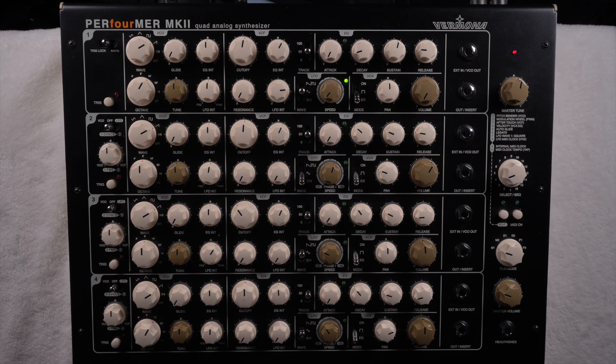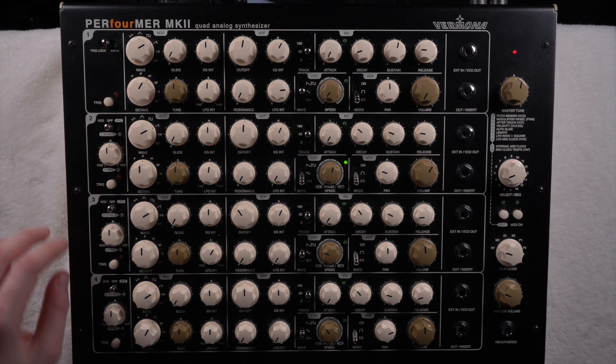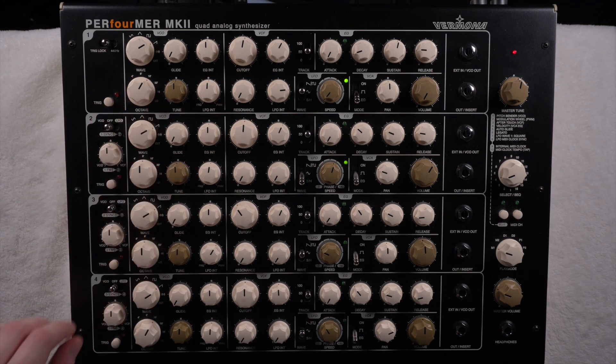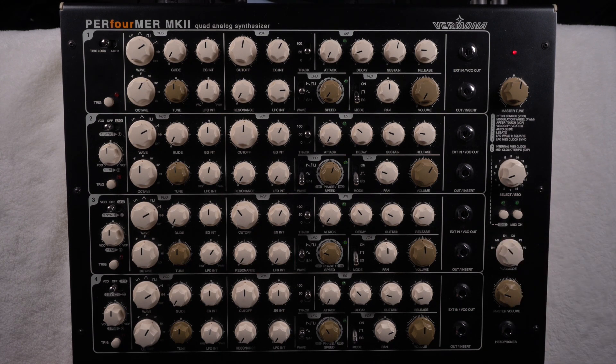Under M1 mode you can combine the oscillators however you want — for example use two oscillators for the first channel and two for another, or share one channel with three oscillators and have the fourth on another channel. That's totally up to your creativity.